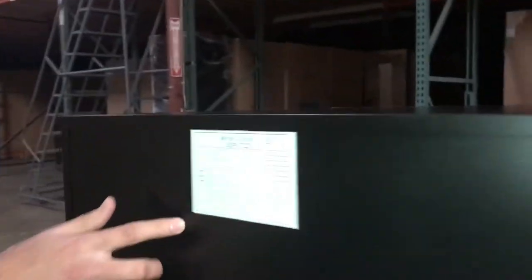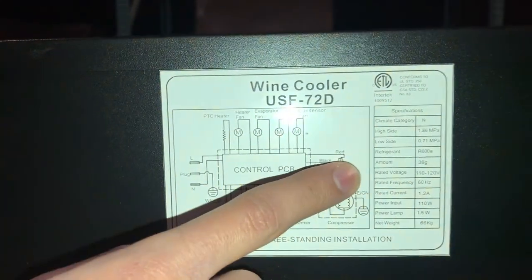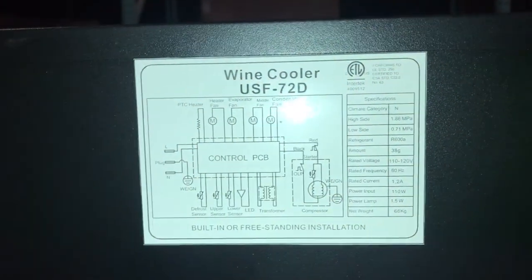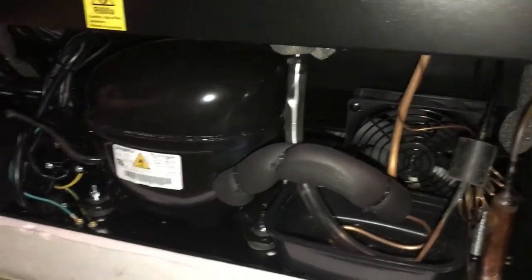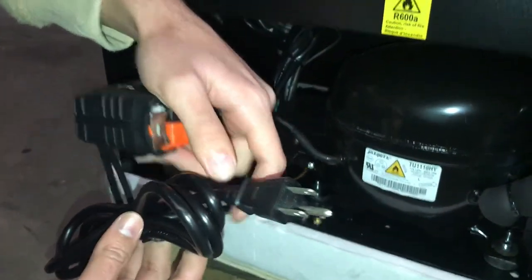As you can see, the capacity on this one is going to be 72 bottles. It is ETL certified — the sticker on the back has all the information on this cooler: your refrigerant, your current, all that information right here. It is ETL. Here's the compressor, all the functions are here. The plug is a standard 110 plug, as you can see right there.